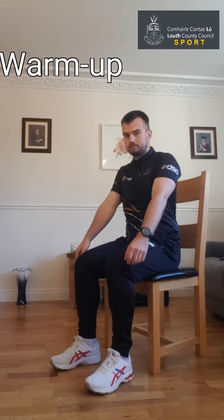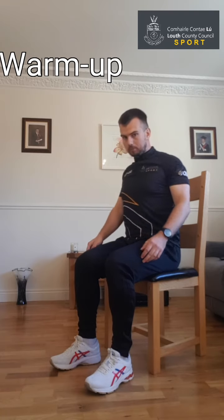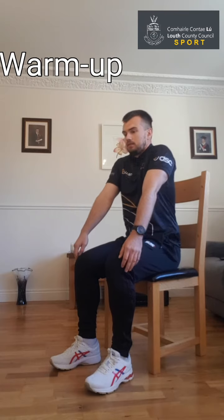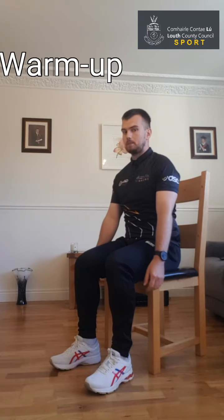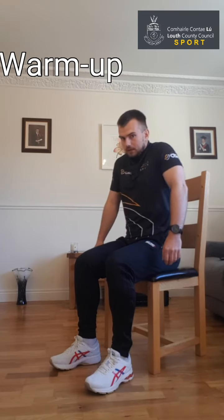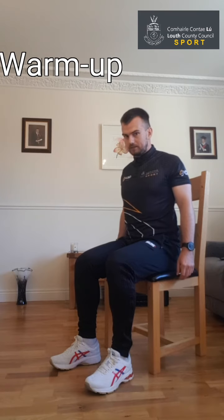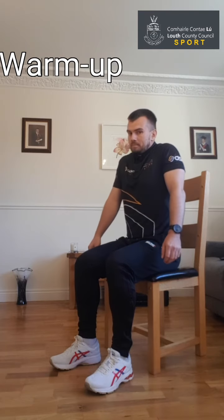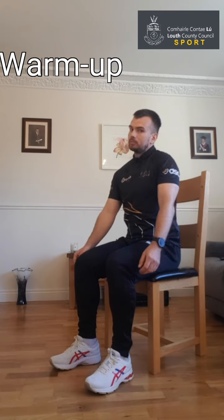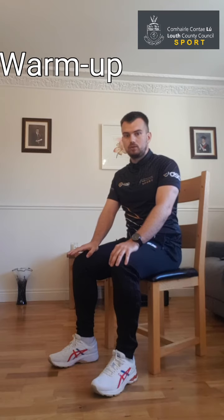Last one before we get into the good stuff — we're just going to roll the shoulders. Lift the shoulders up as if you're trying to get them to rub off the ears, up and back, up and back — keep it going. Then change direction: bring them back and forward again, try and get them up nice and tall at the top. That's us all warmed up — take a quick drink, and then we're going to get into the main exercise, working on strength and balance.